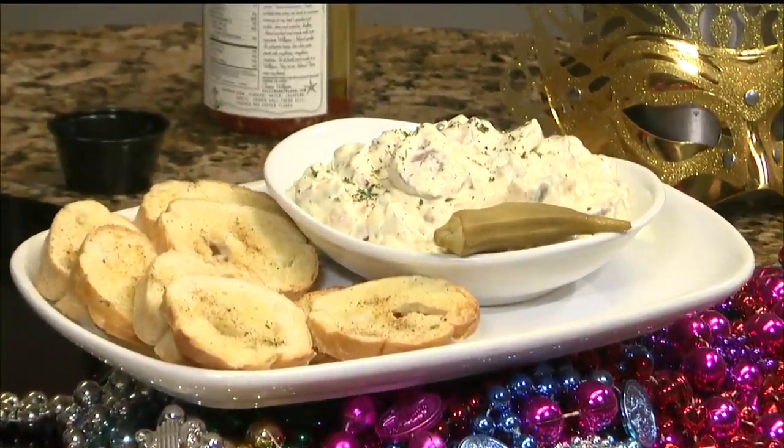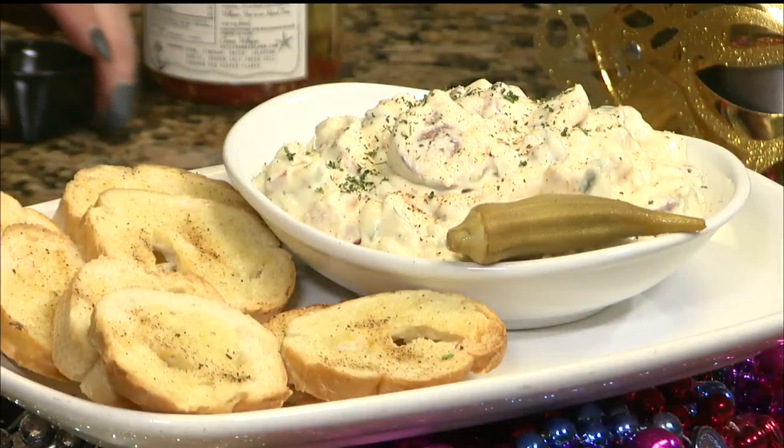What's great is if you have live crawfish in for Mardi Gras, put a live crawfish right on there, which we will. Yeah, that's fancy.